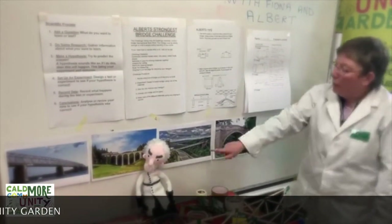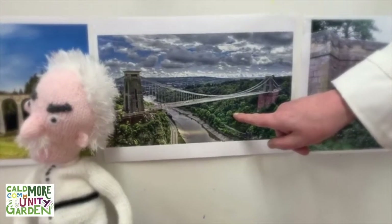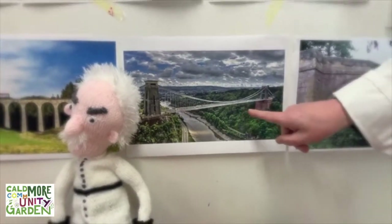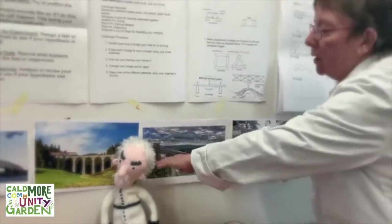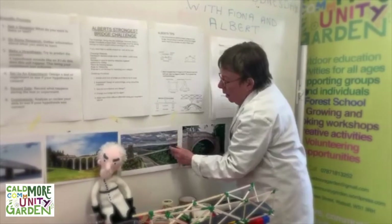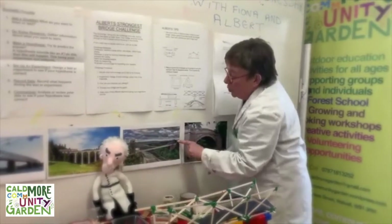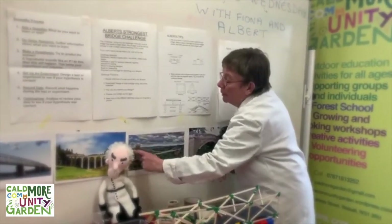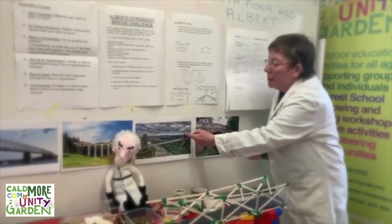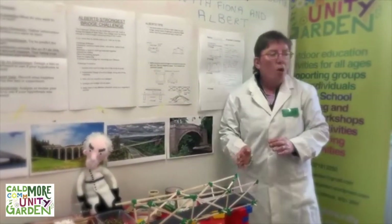A man called Isambard Kingdom Brunel thought about this problem because in Bristol they've got the River Avon and ships have to get up and down the river. A bridge like the girder bridge wouldn't allow the ships to get in. So he came up with this bridge — and this is called a suspension bridge. I wonder if you can think why it's called suspension. Really, it's because the bridge is suspended over the water, with the pillars on top of the Clifton Gorge. You can see on this picture that on the other side of the pillar you've got wires, and those wires actually support the bridge.